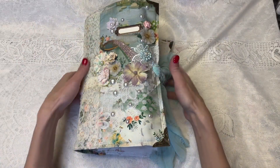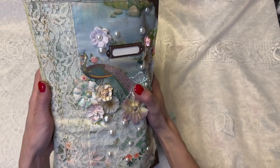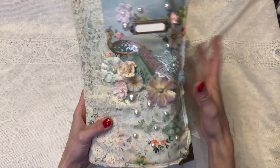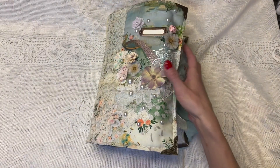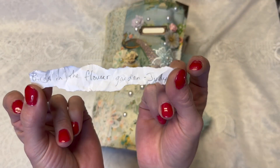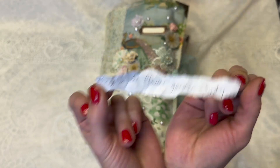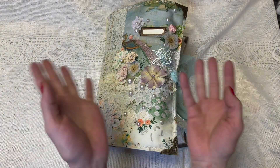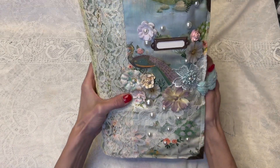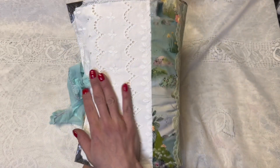Hi guys, Kyung here, and I've finished my bird journal. Isn't it super pretty? We have a pretty peacock, and flowers, and pearls, and lace — it's just got all the stuff. The name of it is Birds in the Flower Garden. The name was suggested by Judy. I got a few suggestions for names, wrote them all down and put them in a hat, and that's the name we're going with. Very apt, because it is very much like birds in a flower garden.